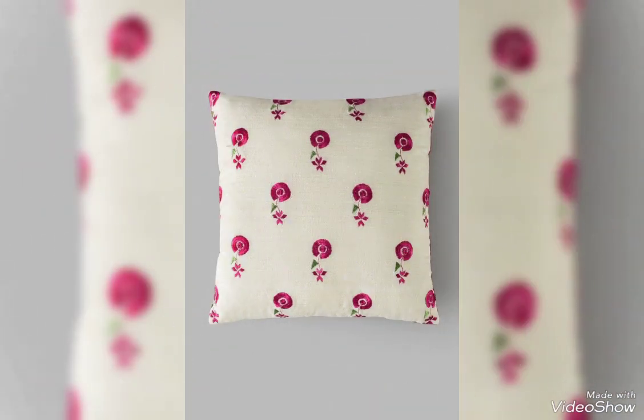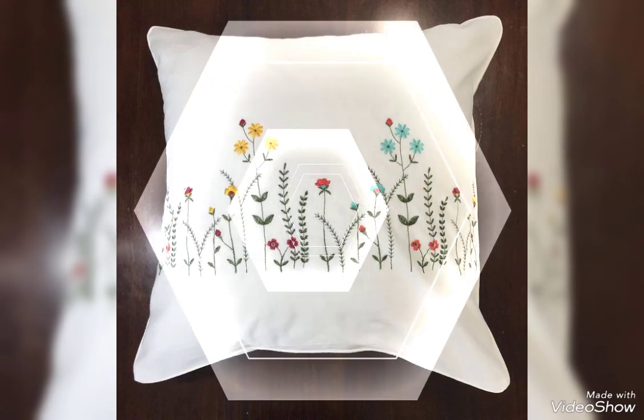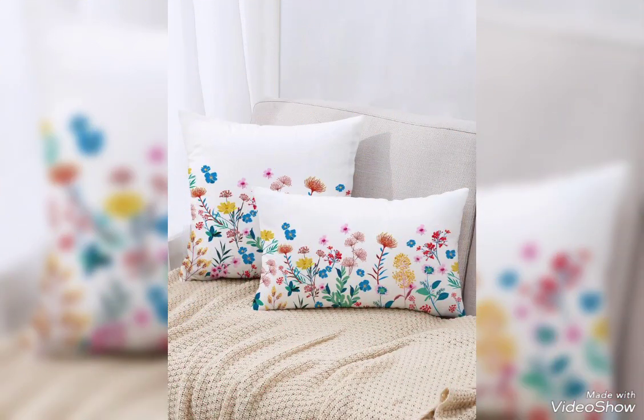If you want to watch more videos, visit my YouTube channel and watch my other videos to get more ideas. These costly designs are also available in the market at reasonable prices — you can also visit the market. These designs are very eye-catching, fantastic and fascinating in style.